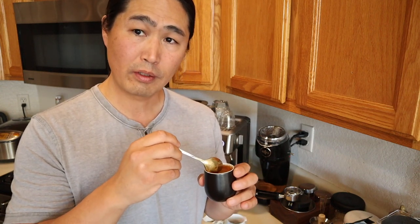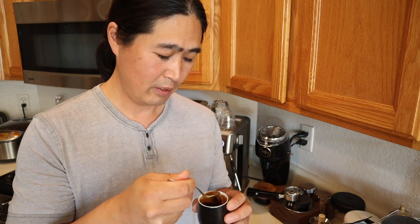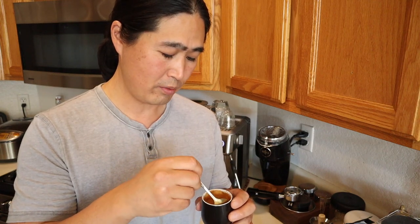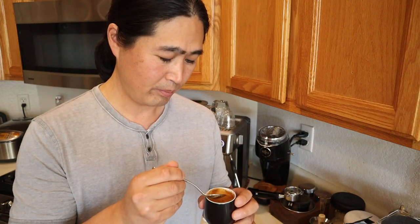By the way, this cup is from a place called Copenhagen — I'm going to put the link down below. This is a three-ounce espresso cup, so it's pretty cool. Cheers.